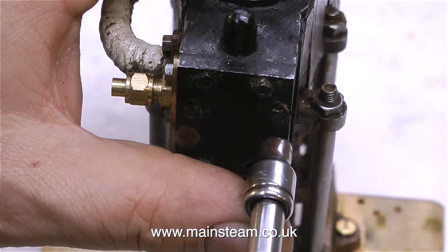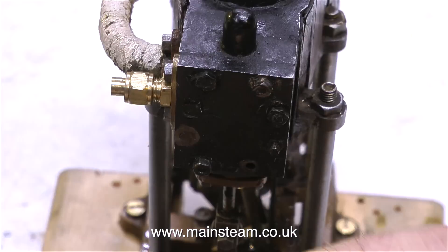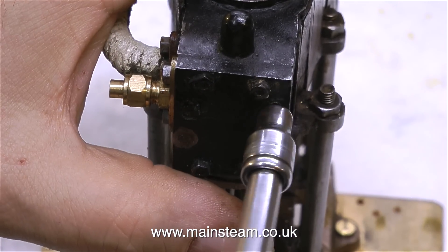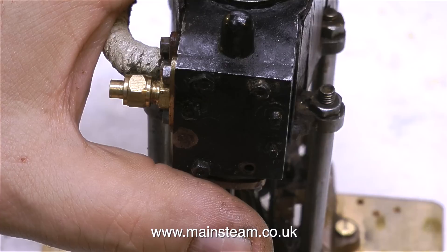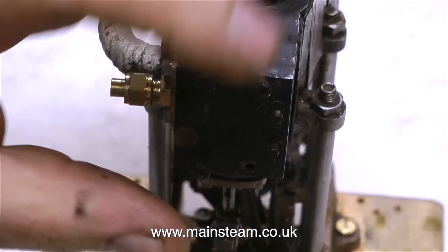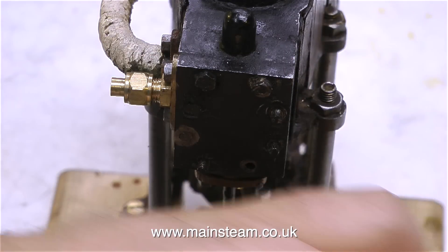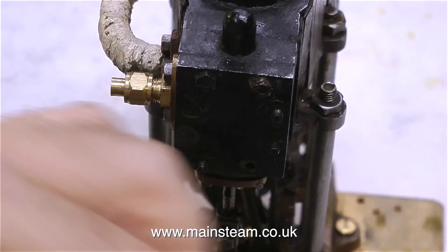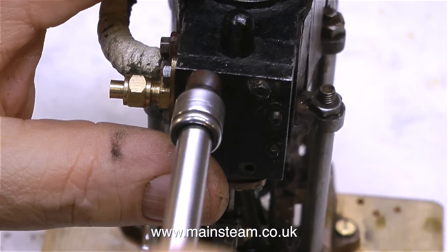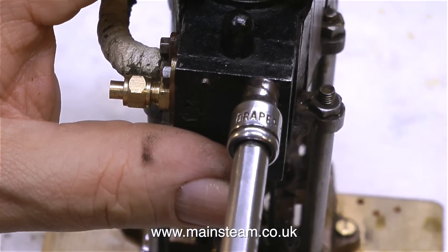As I start to unbolt the nuts on the steam chest cover, the first nut comes out complete with the stud, but the others seem to be okay. One thing's puzzling me though — why is the steam chest cover on this side of the engine much thicker than the steam chest cover on the other side? The other side looks like a proper Stuart steam chest, whereas this one just looks like a piece of random steel that's been drilled and fitted to the steam chest. So here are the last two bolts coming off, complete with the big splodges of paint all over them.